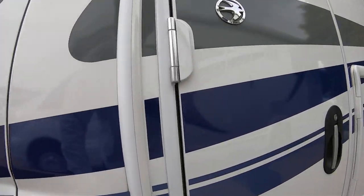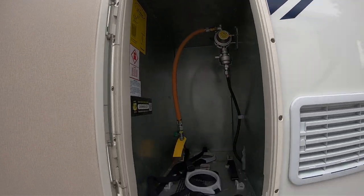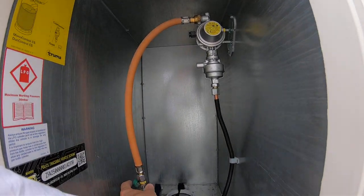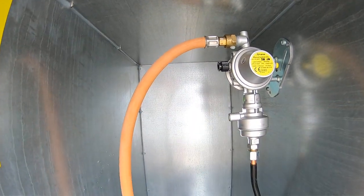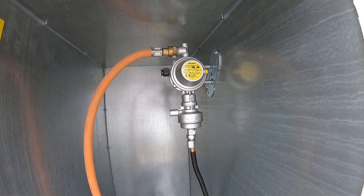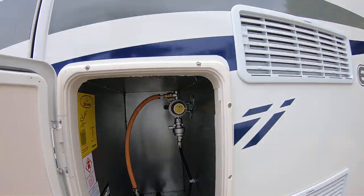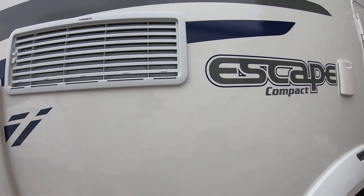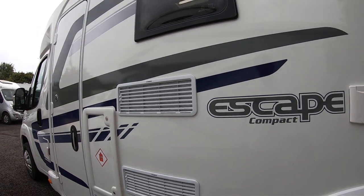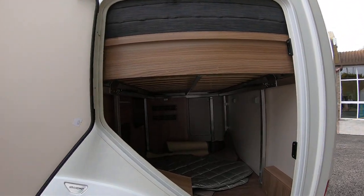Round to the passenger side, we have a diesel point there and a gas locker here. As you can see it's cleverly spaced for two bottles — it's narrow but it's deep. You've got the benefit of the crash sensor there, so you can leave it on as you're driving; you can even have heat coming into the hab area while you're driving, and it's got the collision function so it switches off in the event of an accident. You've got your electric hookup point there, the vents inform you where the fridge is on the inside, and this is the extra large access point here for the garage.